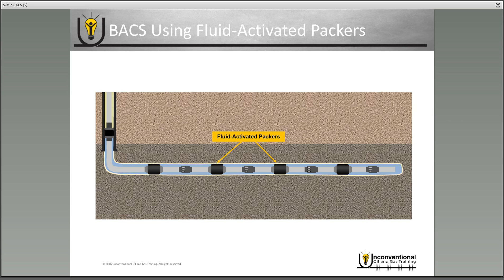Once you're ready to begin your first stage frac job, your pressure pumping crew arrives on location. They drop a ball into the well and pump it down to the first stage frac sleeve. That will open the frac sleeve and you can begin your first stage frac job.